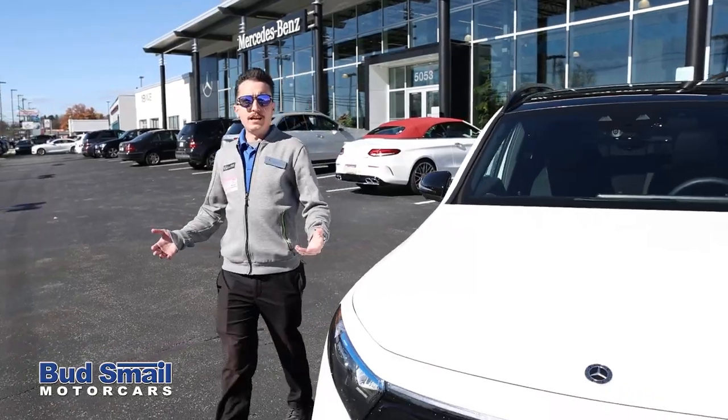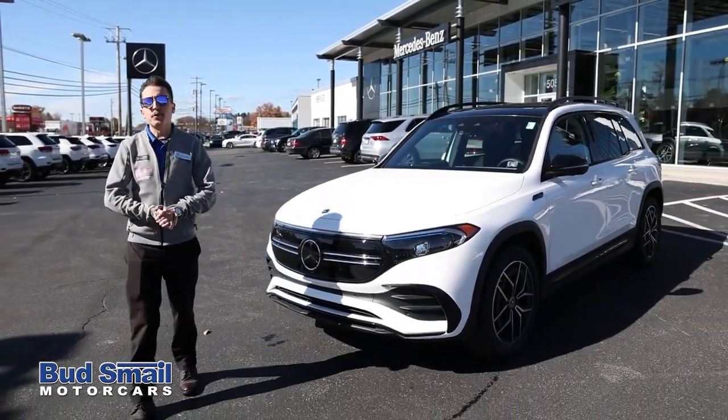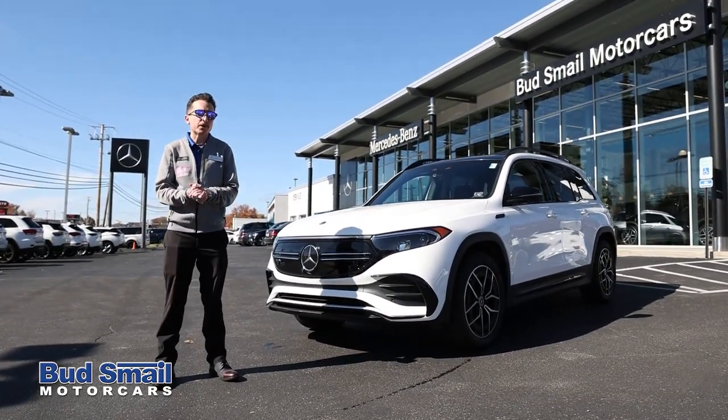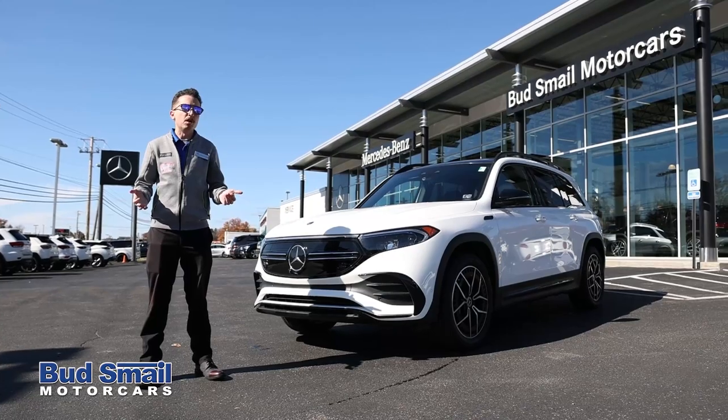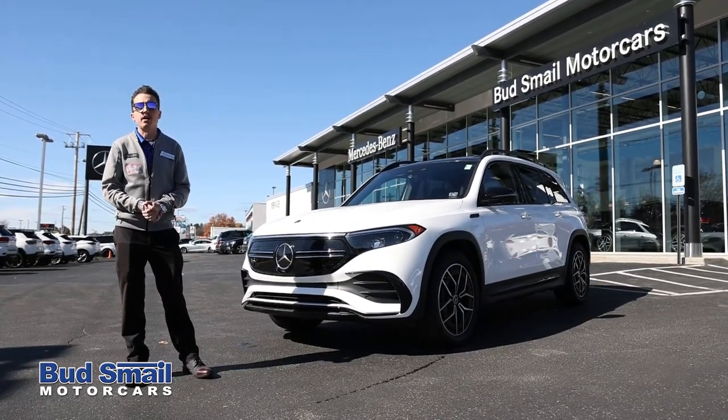That was the ride along in the all-new Mercedes-Benz EQB. For more information on everything Mercedes EQ All-Electric, please visit us at Bud Smail Motorcars in Greensburg or on the web at SmailMercedesBenz.com.